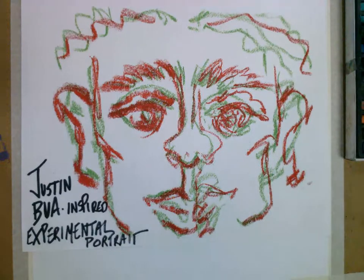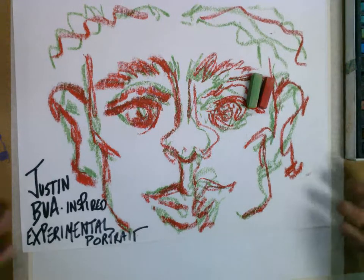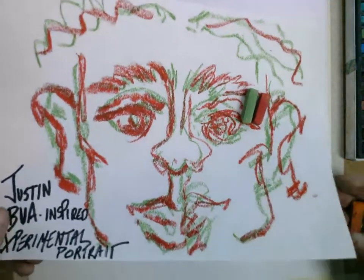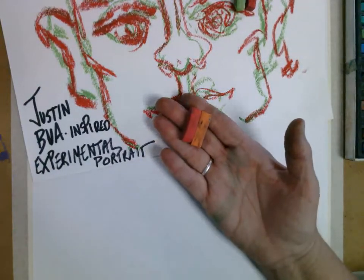In the example you see here, I've used red and green, or you could do it in analogous colors. For the one that I'm going to show you right now, we're going to do it in orange and fuchsia.